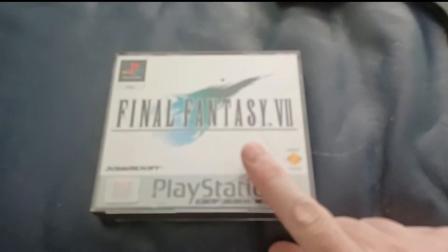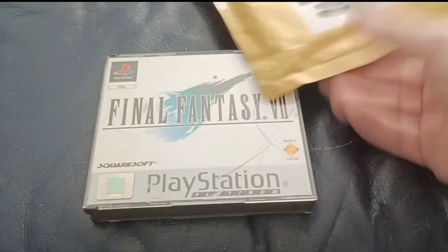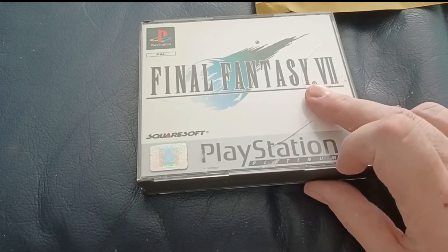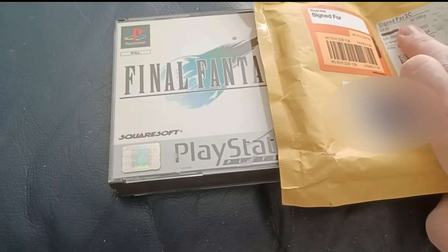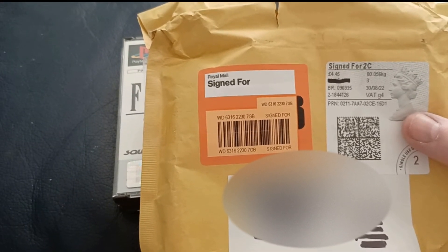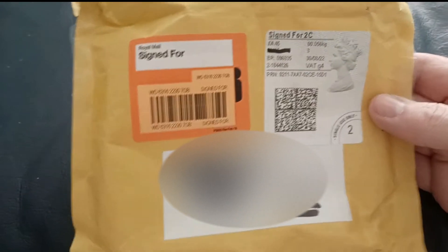Ten pounds it cost me. It didn't have that crack in when I bought it. My best practice would be to bubble wrap it and put it in a box. I understand why they didn't — some of these are selling for 25 pounds and they've charged £4.49 postage, first class signed for. By the way, I didn't sign for it — it was put through my door, which I don't appreciate. If it's going to be signed for, I would rather, as a seller, want them to be signing for it — maybe they log the ID or photograph it or something. But it should have been signed. They should be knocking on the door.